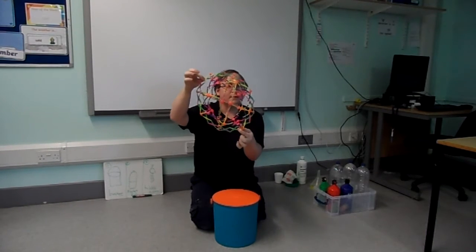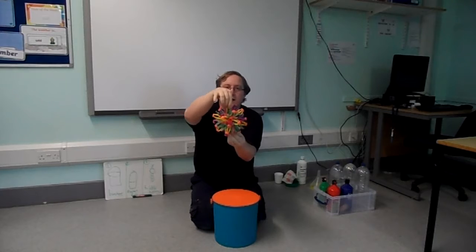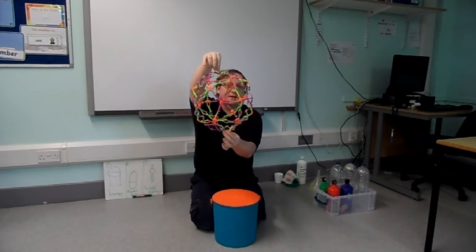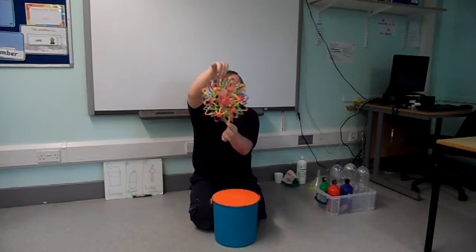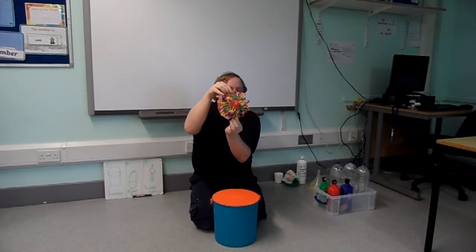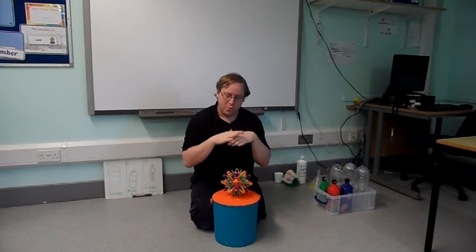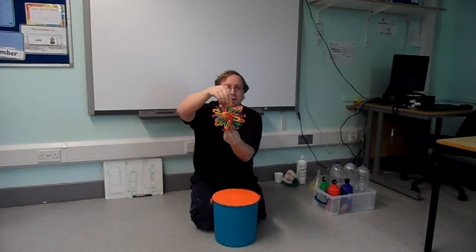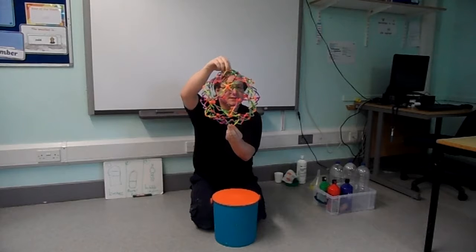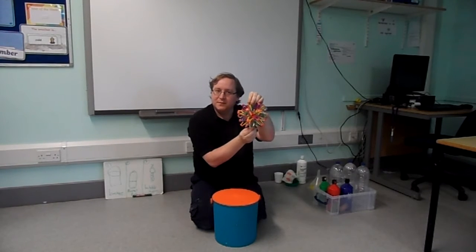Open. Close. Small. Big. Small. Big. Small. Big. Small. Big. Small. Big. Small. Big. Big.